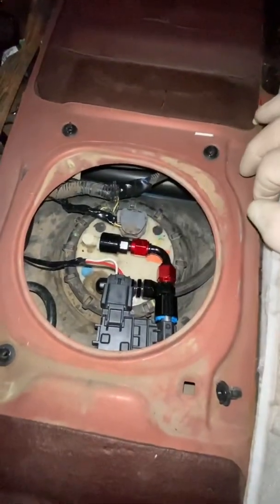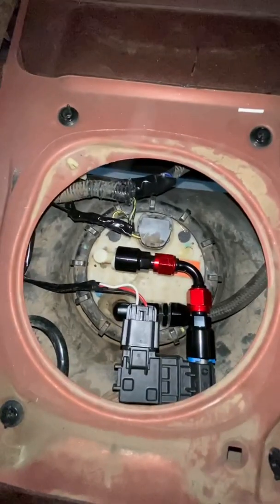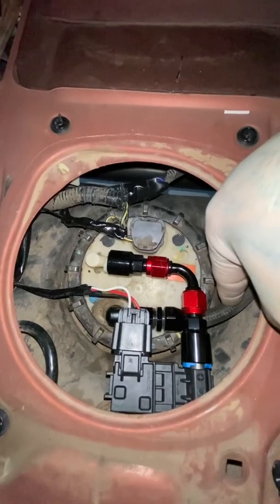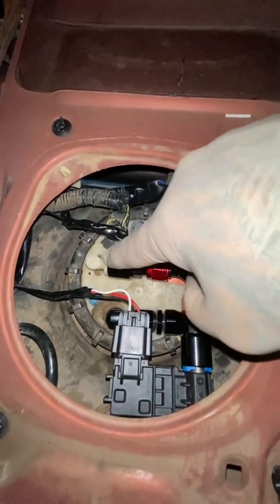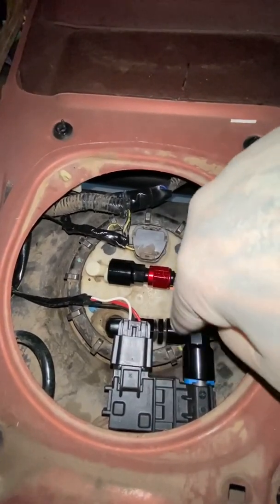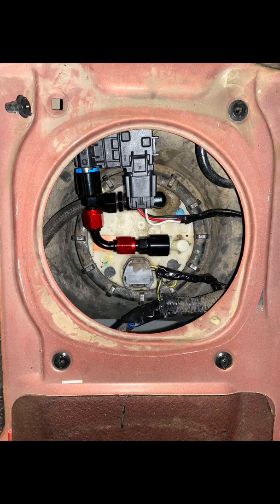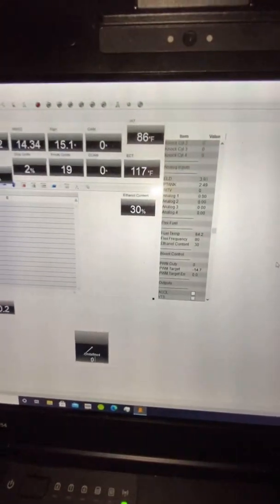Got it all mounted up — tightened everything, wiring all done. That's what it looks like. Just to recap: this is my actual sending line and this is my return. I use the factory sending pressure side as the return, so the sensor is mounted on the return line. Now we've got ethanol content reading.